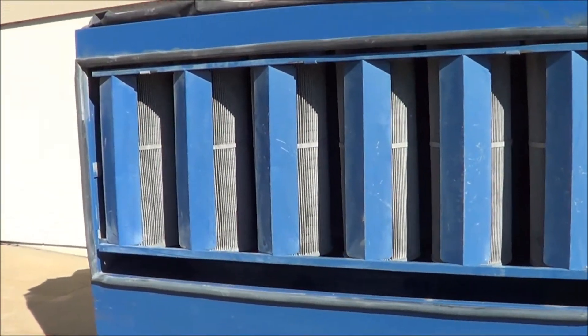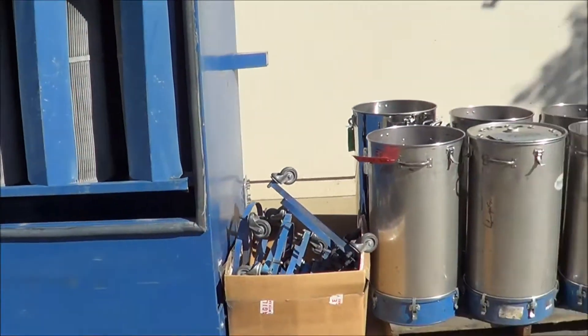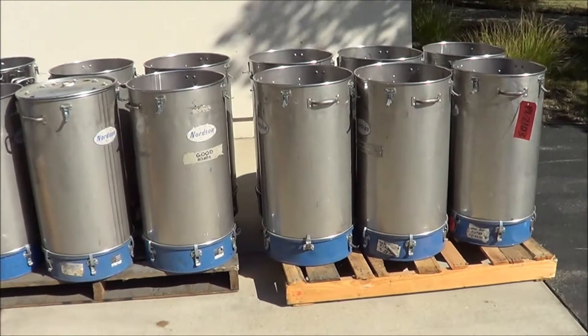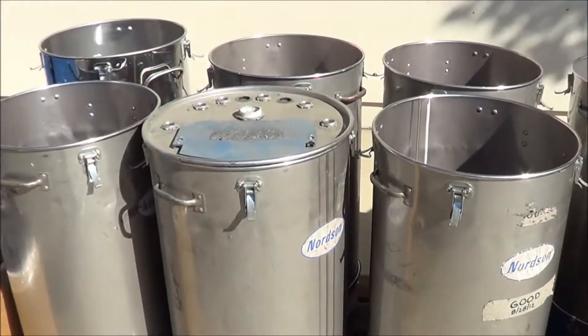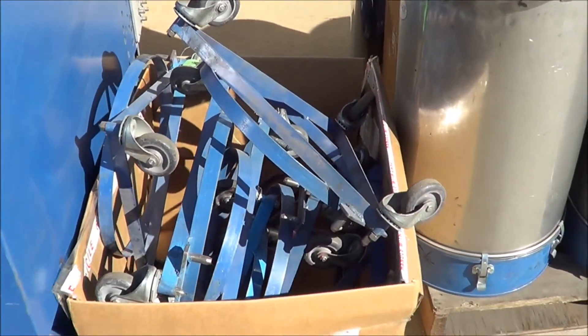You can see here is the main assembly, which contains the filter cartridges. You also have a total of 12 of the NHR 80-pound powder hoppers, includes one cover, and there are nine of the dollies.